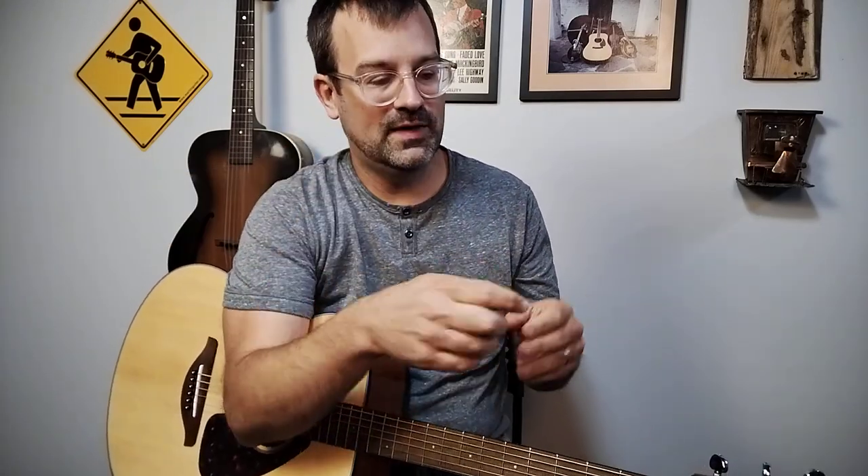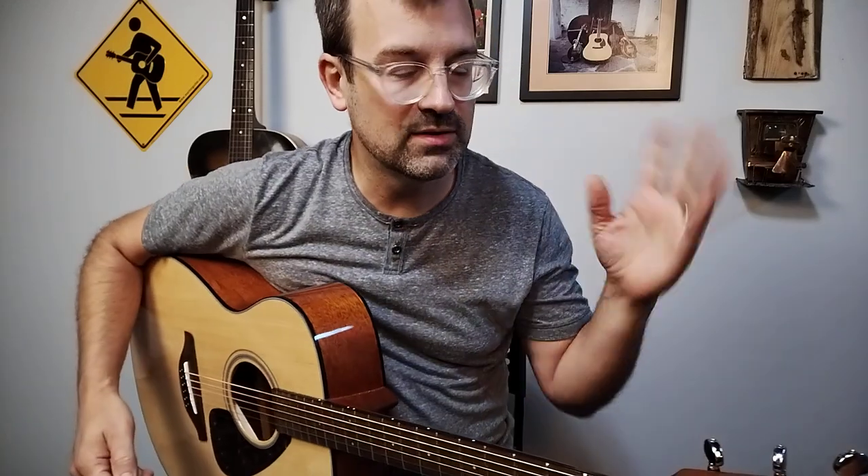I'm not talking about like beginning, intermediate, or advanced. What I'm talking about is if you went and just downloaded a fiddle tune tab — something this simple. So, first of all, could you play it in time? Can you read eighth notes and quarter notes?